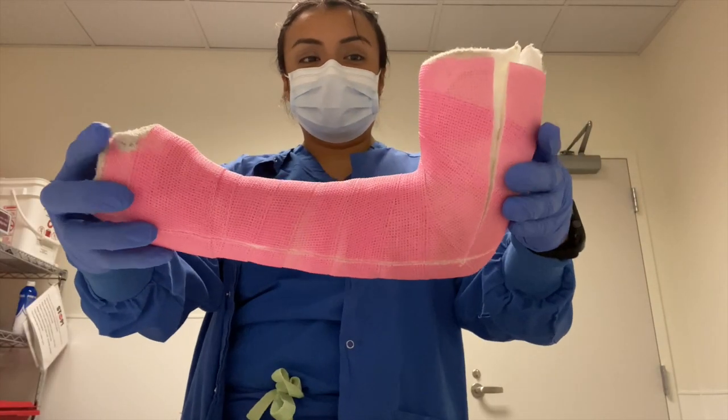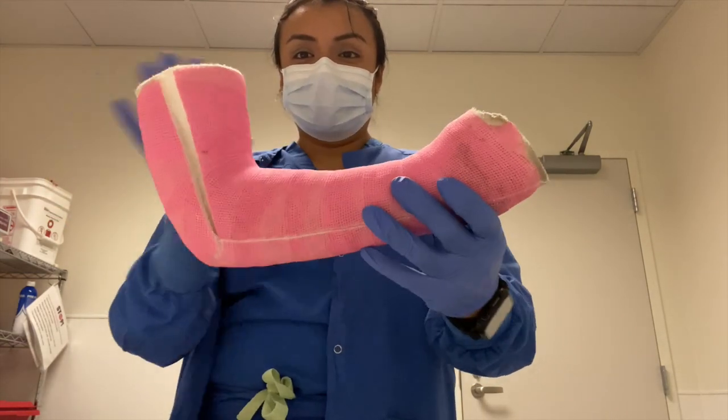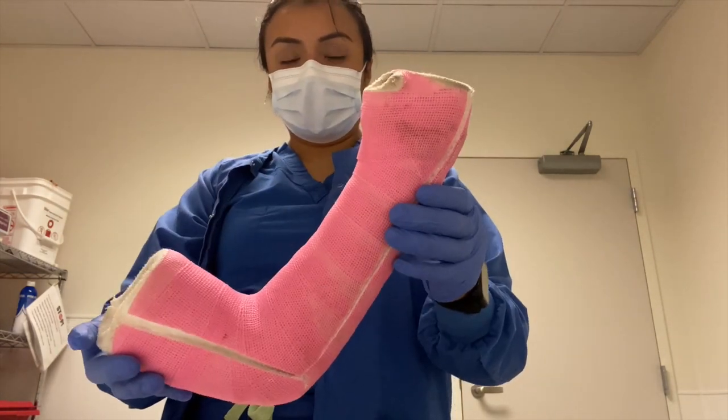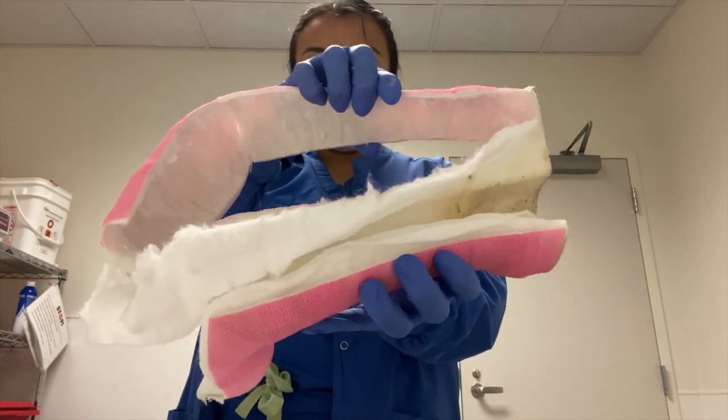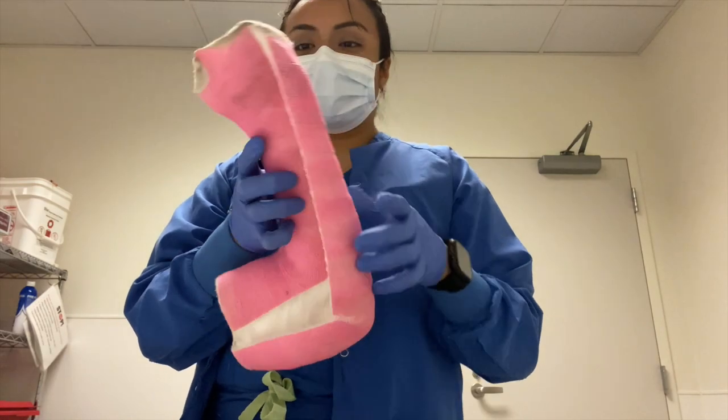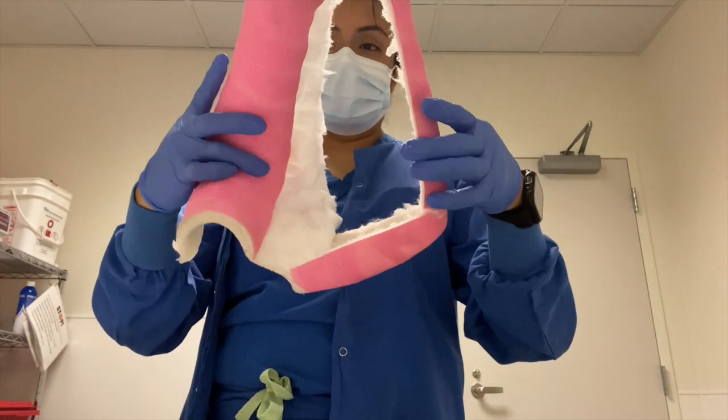Once I was done eating my chicken nuggets, I removed this long arm cast. This cast was applied on a girl that fell off the monkey bars, so if you have kids make sure you tell them to stay away from the monkey bars — we just see so many patients during the week who have fallen off the monkey bars and they're just not safe.